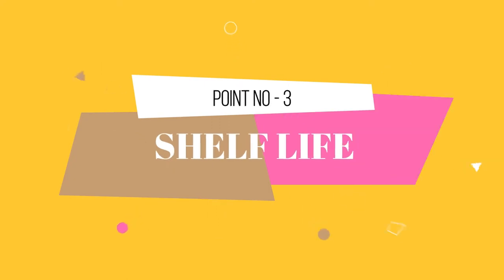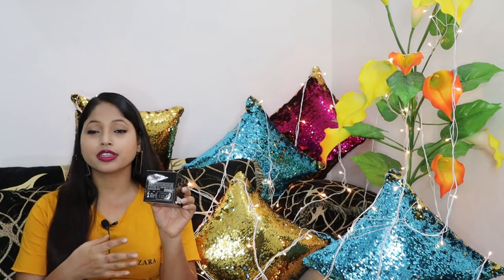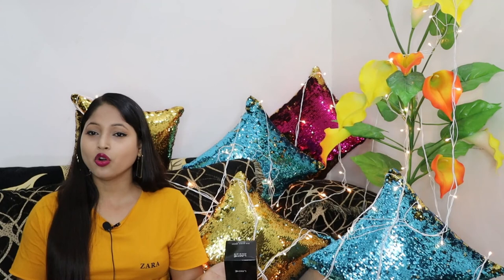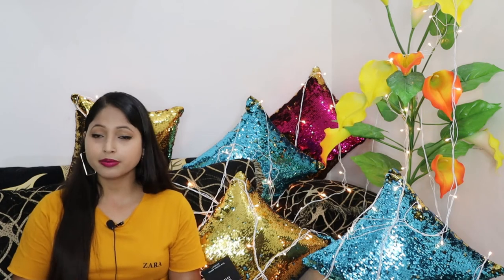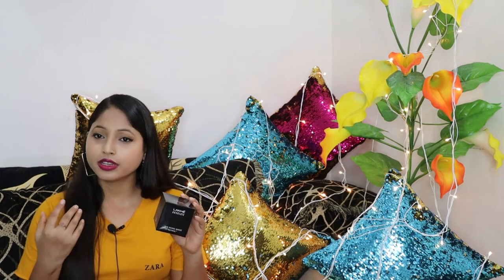Let's continue with the video. If we talk about this foundation's shelf life, we get two years. My final verdict: if your skin is oily, the Lakme Mousse foundation is the best foundation for you, because it gives a very matte finish and doesn't make your skin oily. And you don't need any concealer or primer because the coverage is very good.